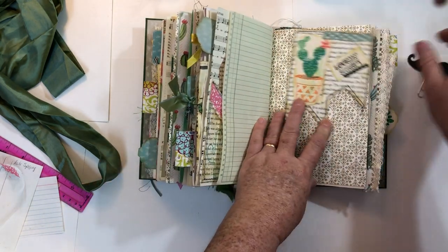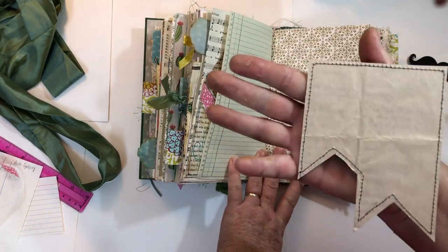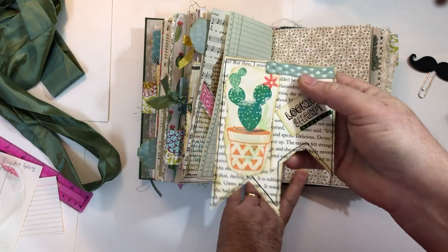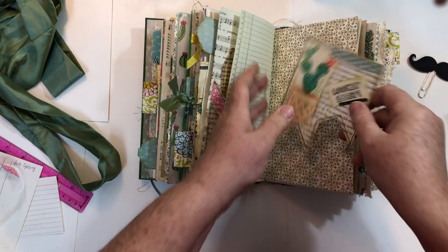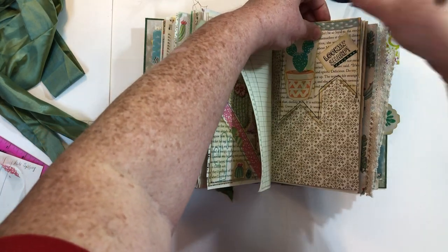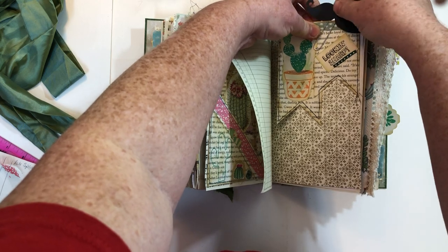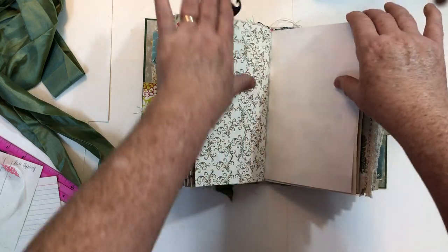This is a banner — I show these a lot. It's decorated on the front and on the back it's got paper where you can write, so it's a little hidden spot. It's got some ribbons, stamped images, and a little quote. It's put on with this mustache paper clip, and usually I clip two pages together.